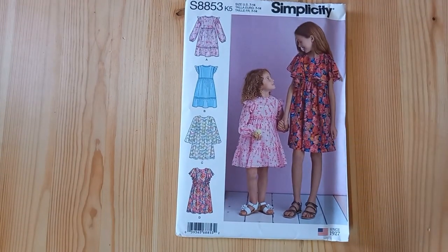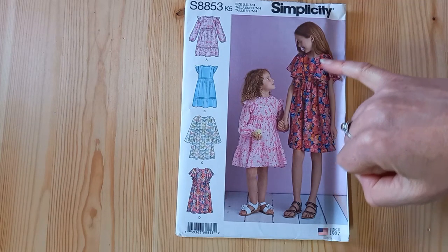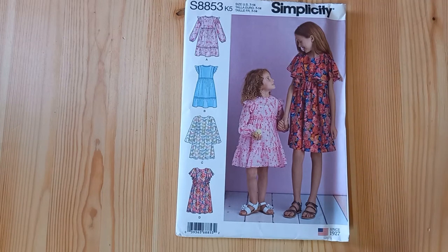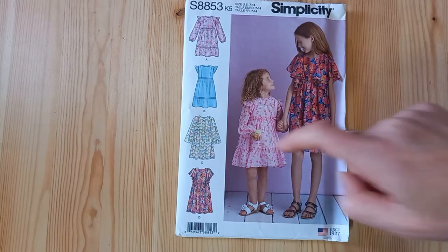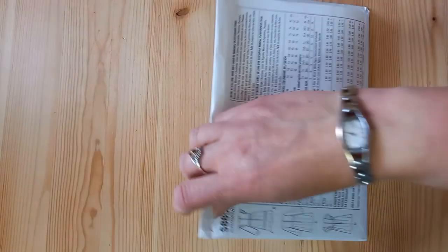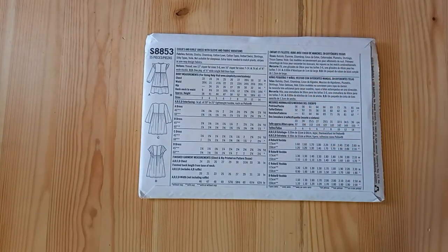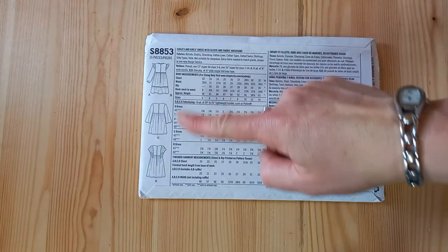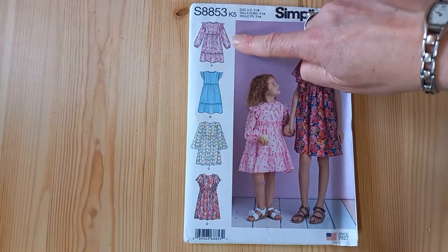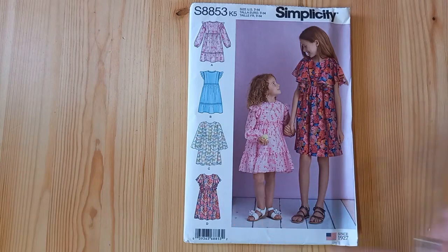If you enjoy sewing children's clothes, Simplicity 8853 is another pattern with features suitable for challis. You'll get a really lovely effect on that Flutterby ruffle sleeve — a little bit like the Fara dress I'm wearing — or you can take the long sleeve and have elasticated cuffs. This pattern goes from a chest size 22 up to a 32-inch chest, and there are lots of features you can add: the shoulder ruffle, the long sleeves, or the Flutterby sleeve.